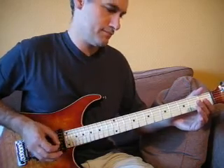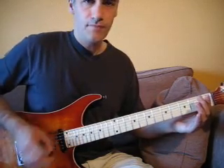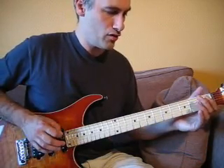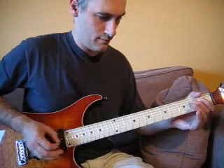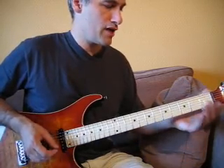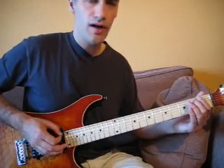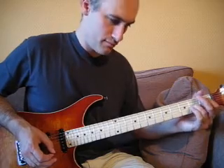L'accord de La qu'on va jouer vers le bas. Ensuite, une fois qu'on a fait l'accord de La à vide, on va faire un hammer avec le majeur — vous pouvez trouver d'autres solutions, mais je préfère cette combinaison-là. Donc vers le bas, accord de La, hammer avec le majeur, corde de Ré à vide vers le bas. Ensuite vers le haut, l'accord de Ré. Vers le bas, l'accord de Ré à vide avec un pull-off. Ensuite, on récupère vers le haut l'accord de La à la case 2. Et vers le bas, l'accord de Sol à la case 2 pour terminer avec un pull-off.